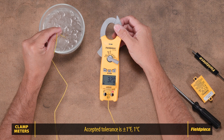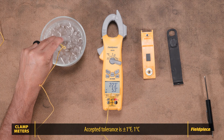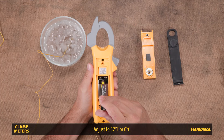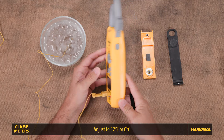The accepted tolerance is plus or minus one degree. If adjustment is needed, gently turn the calibration port with your screwdriver until the display reads as close to 32.0 degrees Fahrenheit as possible. Make minor adjustments, waiting for the display to settle between each turn.